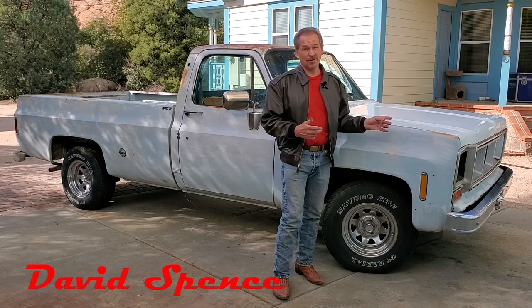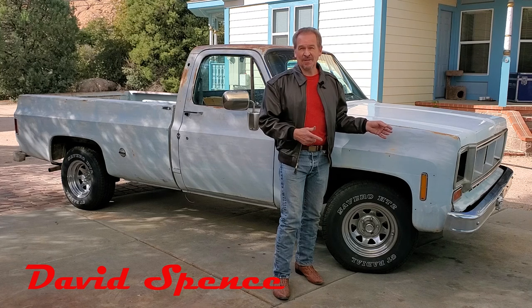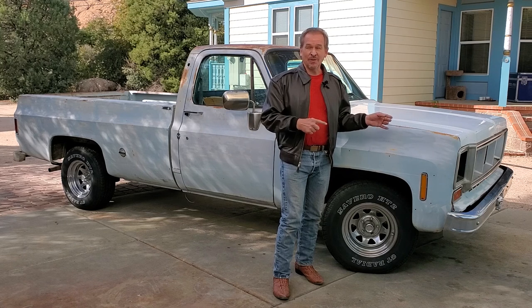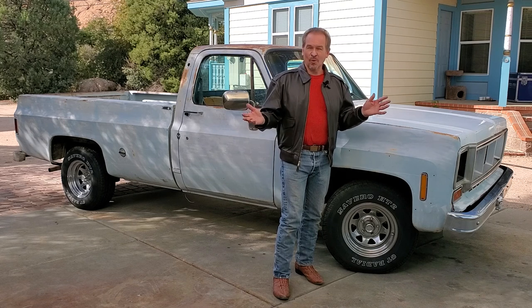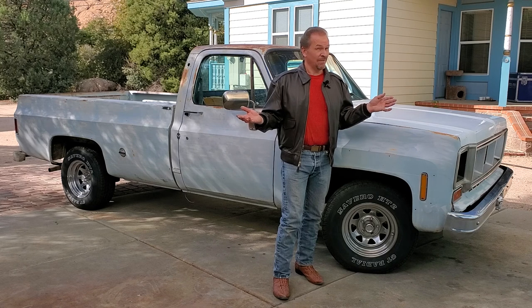With our new Chevy C10 Cheyenne pickup truck — at least new to us, from 1976 — what we're going to tell you about over a whole series of videos, starting today with an introduction video, is how we're going to take this truck and turn it into the ultimate everyman's work truck and haul truck, and yet have it looking good eventually when we're done.